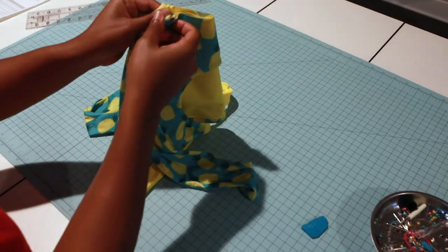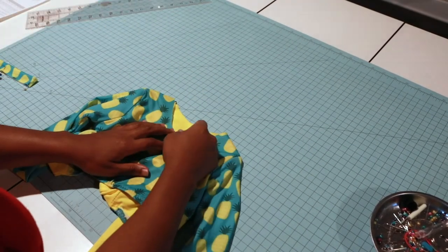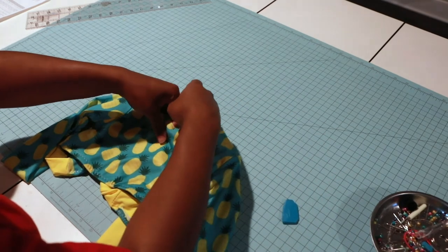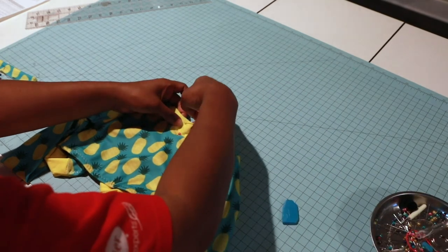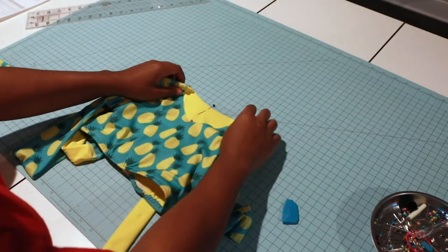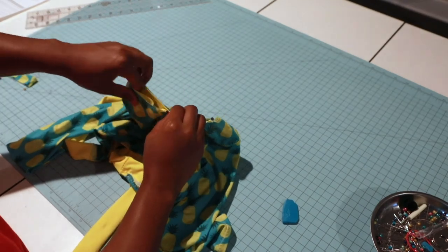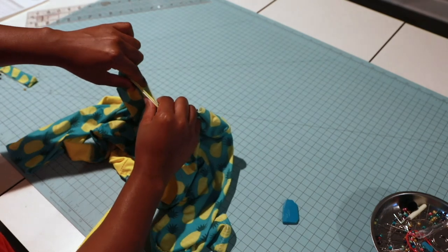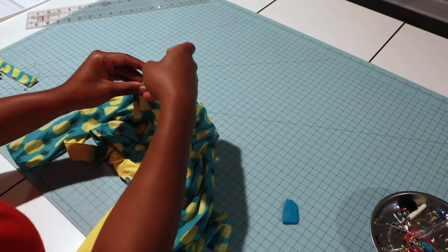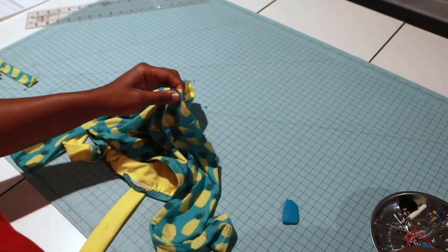Now let's quarter our neck binding. Put it in half — this is my center back and right here is my front. Just pin it. Remember that the shoulder seams are not quartered. Move the front piece to the back and smooth out the front and sides to find our quarter marks.